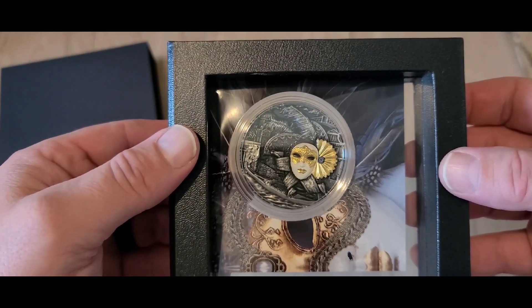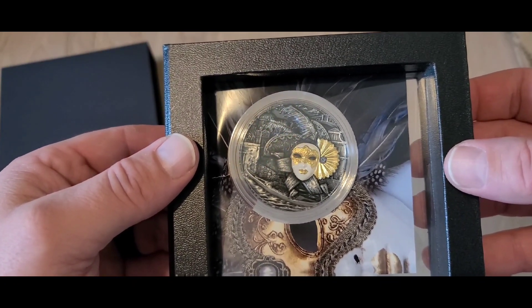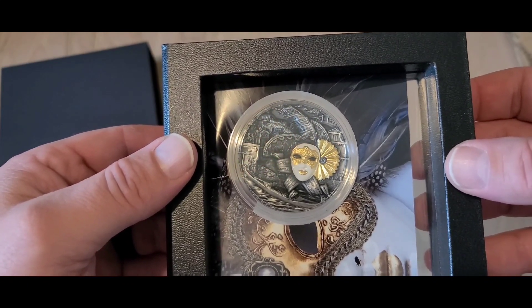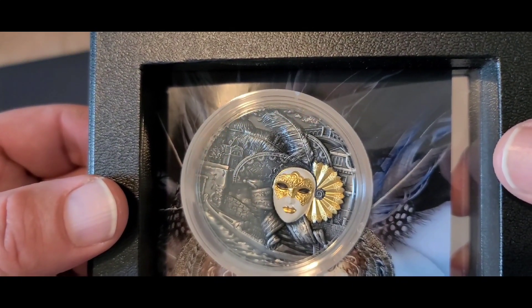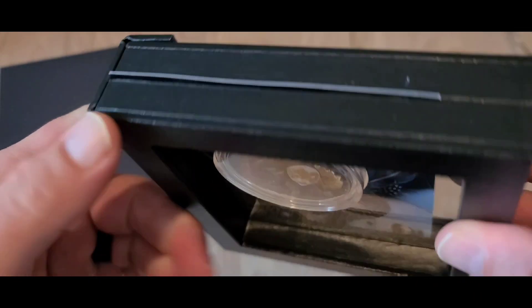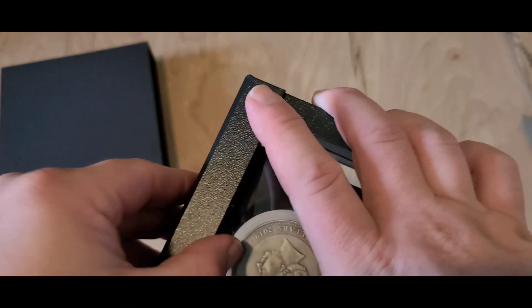And there it is — this right here is the 2019 Venetian Mask high relief two-ounce coin. This is a three-nines fine ultra high relief with a 24-carat gold inlay, as you guys can see right there. It was minted at the Poland Mint with only 500 of these minted.